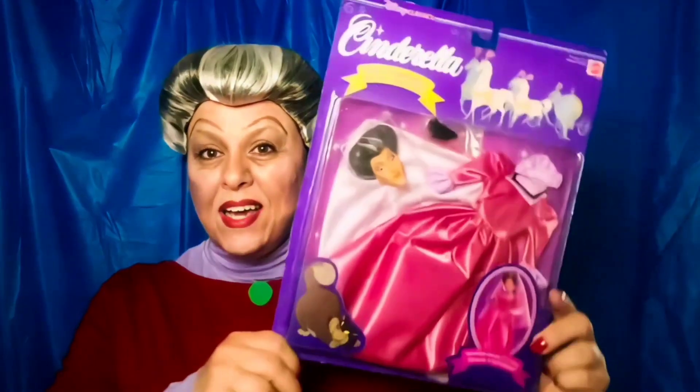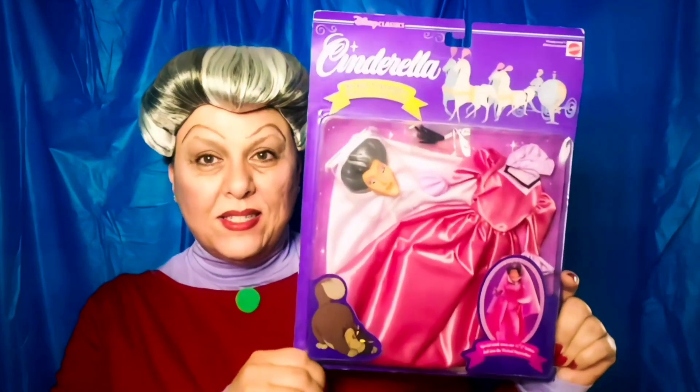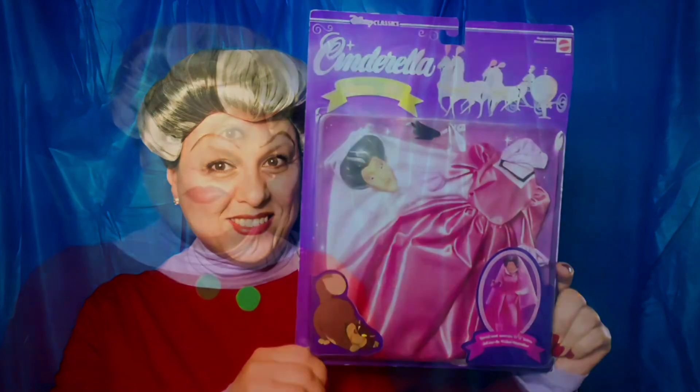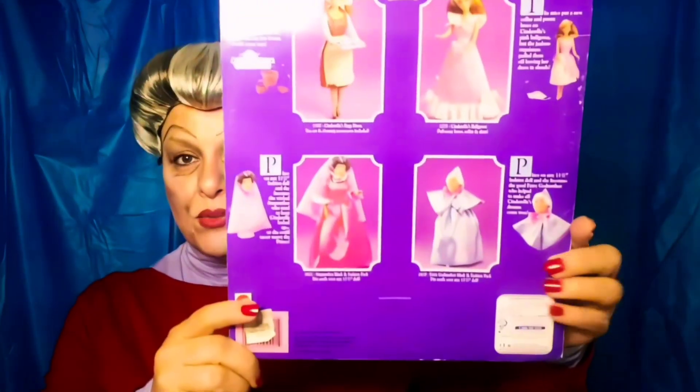Hi guys, it's me Rhonda and I'm back with another Disney villain video. Today I have a unique item that I found - it is a costume playset for your existing Barbie doll. I had been seeing these little costume playsets on eBay for a while and I was curious. These are from the 90s - I can't really see a specific date on here, I'm thinking it was '91 or '92.